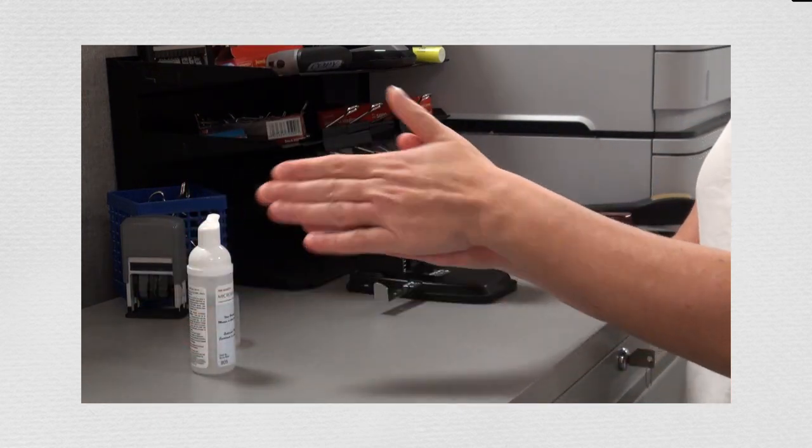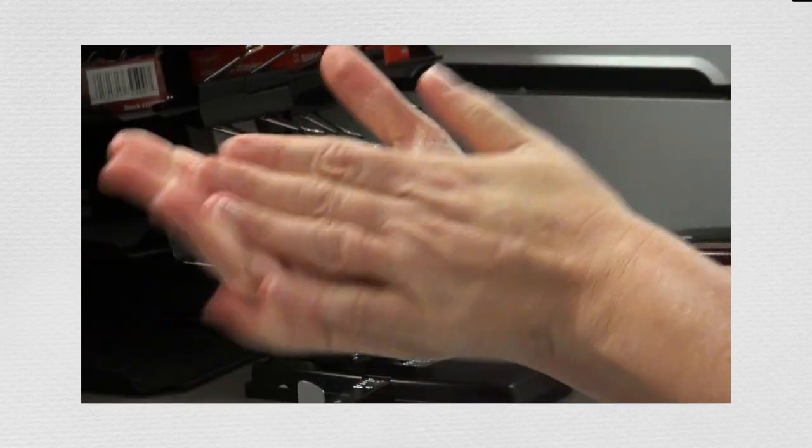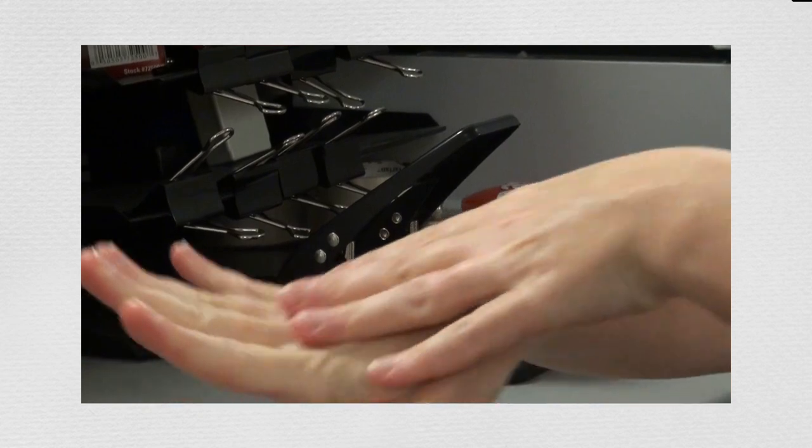Rub all hand surfaces, rubbing under and around fingernails, between fingers and backs of hands. Rub until hands are dry.